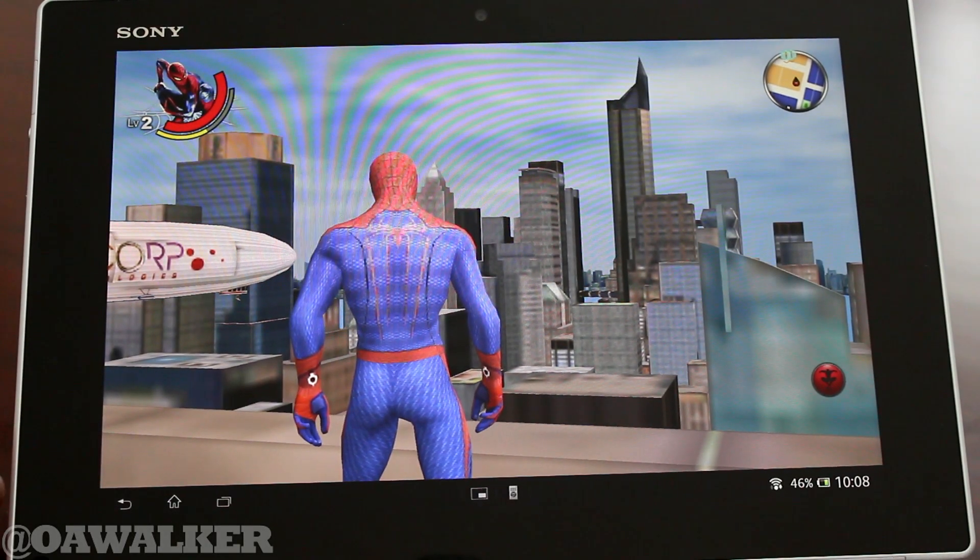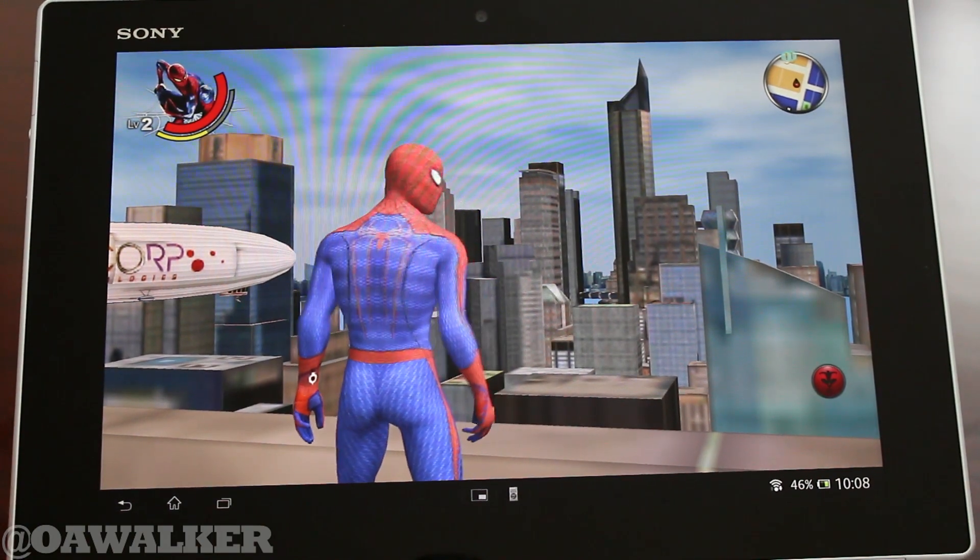Welcome. In this video we're going to be taking a look at Amazing Spider-Man running on the Sony Xperia Tablet Z. We're going to see how well it performs.